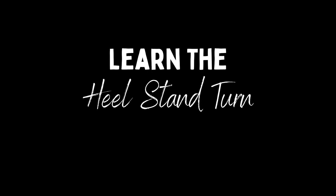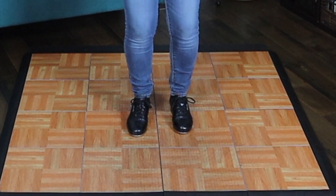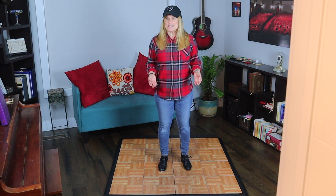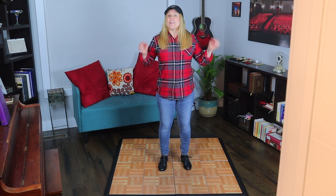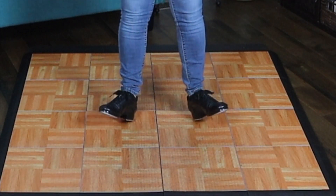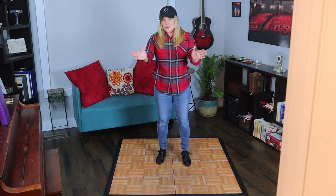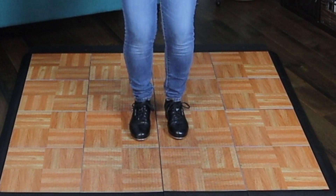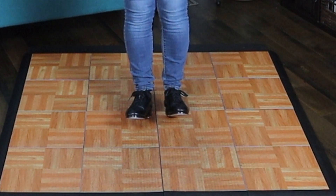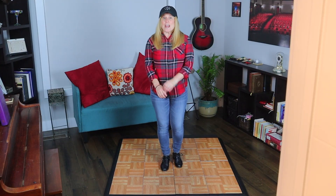Just like the regular heel stands, we're going to start out with a plie. With the regular heel stand that we learned last week, the feet are typically pretty far apart — plie, heel stand, down — so the feet are going out. With the heel stand turn, you're going to want to keep your feet close together. So we do plie and the feet stay close together.